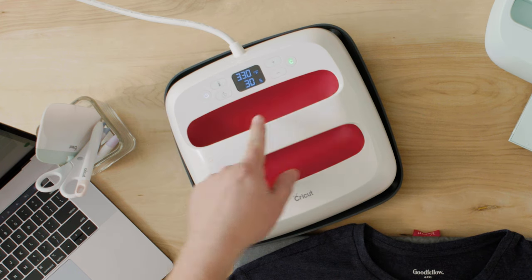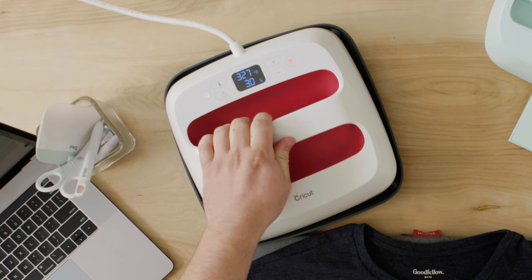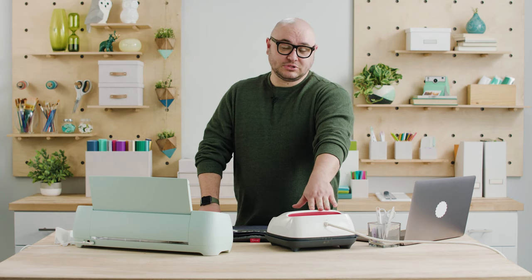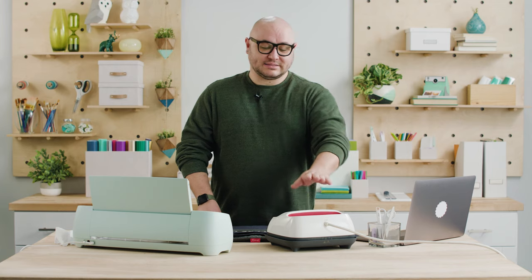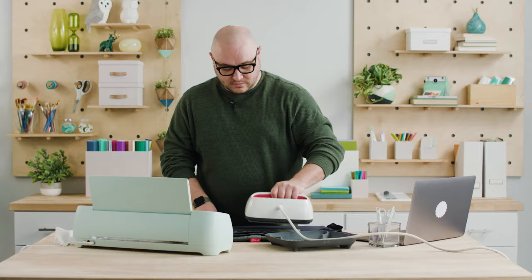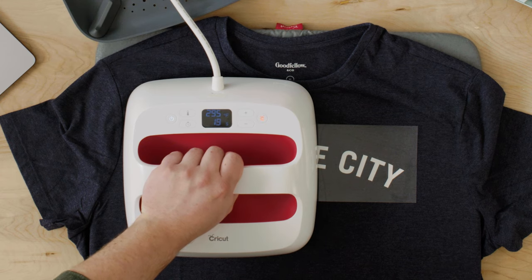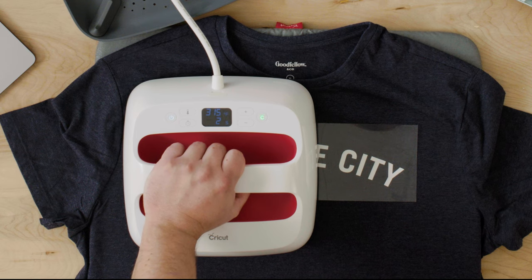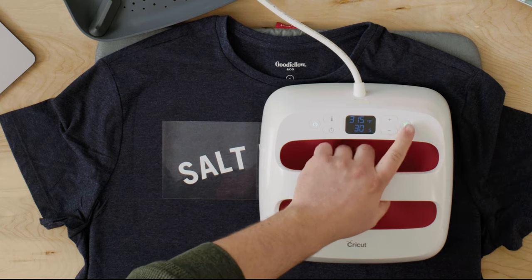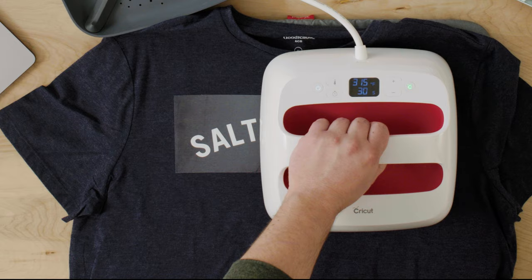I'm going to select the temperature button — it's flashing and I'm going to go down to 315 degrees. It goes in five-degree increments so it's super easy. 30 seconds is the default, so that's fine. The temperature setting has matched what I've got on the heat guide. I'm going to lift the EasyPress off, place it on this half of the design, and press the Cricut button — it's going to count down. You just want light pressure; I pretty much just have my hand resting on it. Then I move to the other side, place down, and press the Cricut button again.